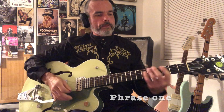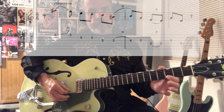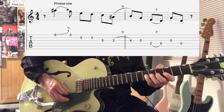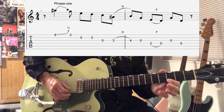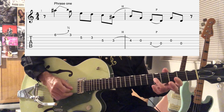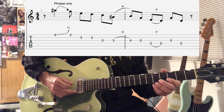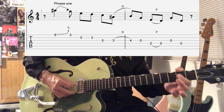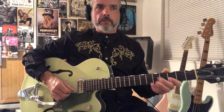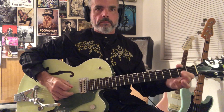The first phrase is going to be in third position, G position. We're going to be opening the solo off with a B flat, bend to B. Then do the G note, third fret. Then play the fifth fret and third fret on the second string. Then fifth fret on the third string. Hammer from B flat to B. Then open G. Do a pull off from E to D on the fourth string, second fret to open note. And then back to the fourth string open.